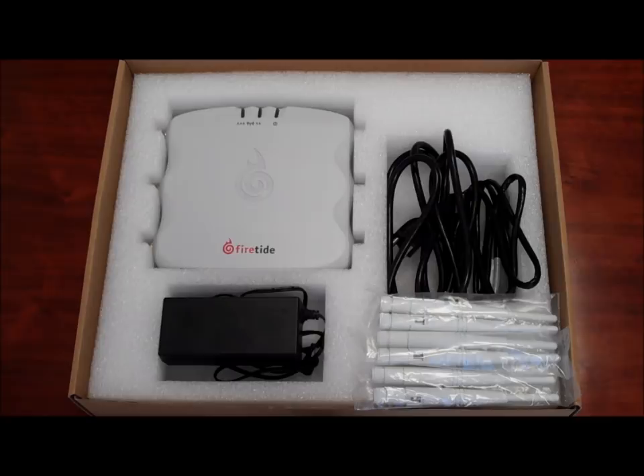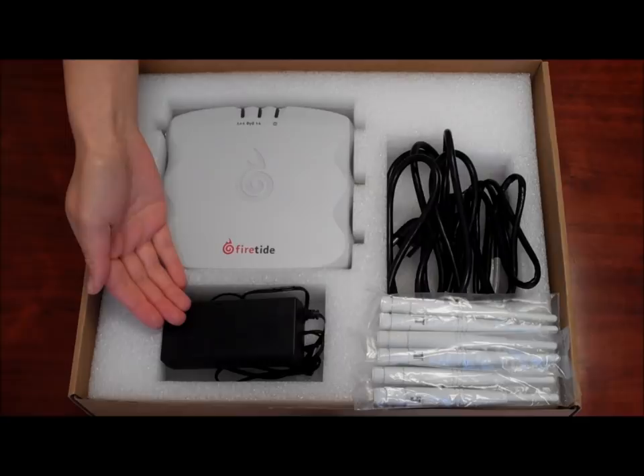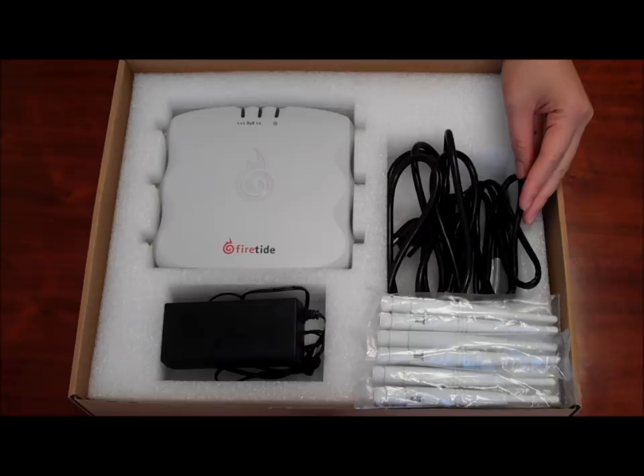The 5100 box contains a 48V power adapter that operates on AC inputs of 100 to 240V. Here is the Hotpoint 5100 wireless access point. There are 6 dual band 3dbi antennas, ethernet cable RJ45, and a product documentation CD.